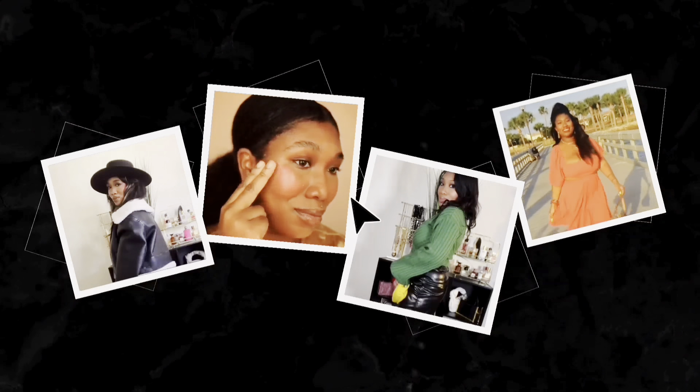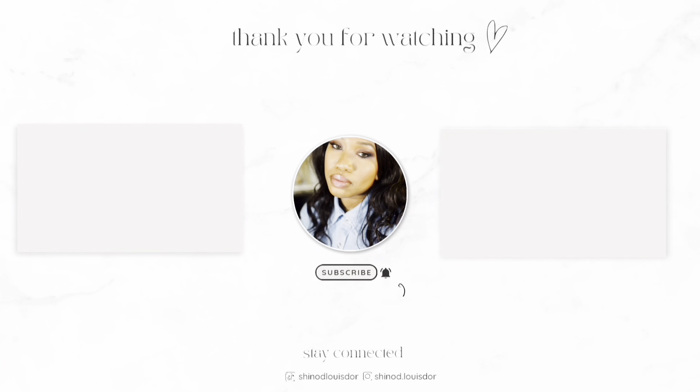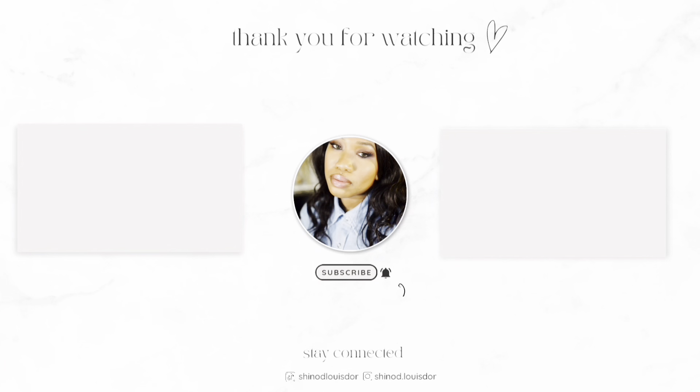And there you go — you got that fall-looking skin. You're looking real good, girl! If you guys like this tutorial, don't forget to like, comment, and subscribe to my channel. I will see you guys in the next one. Bye!